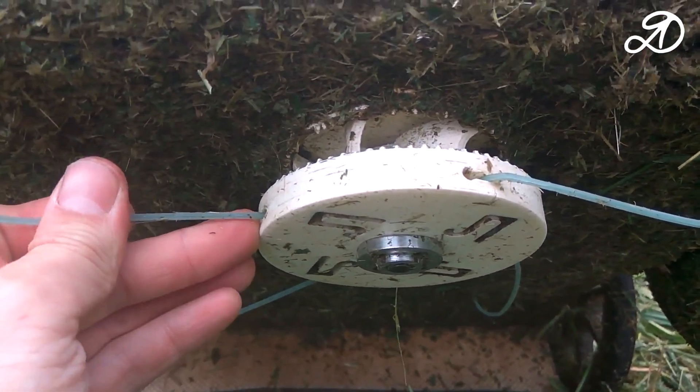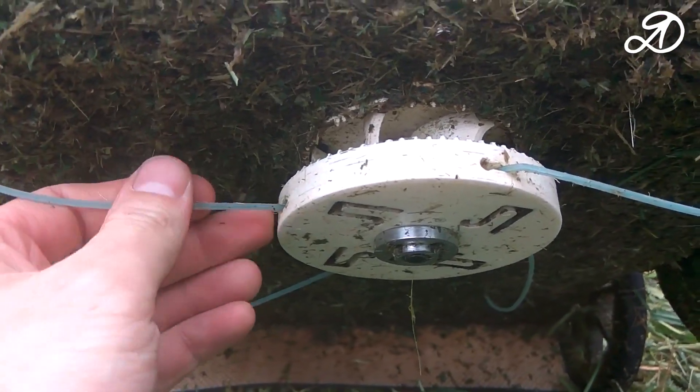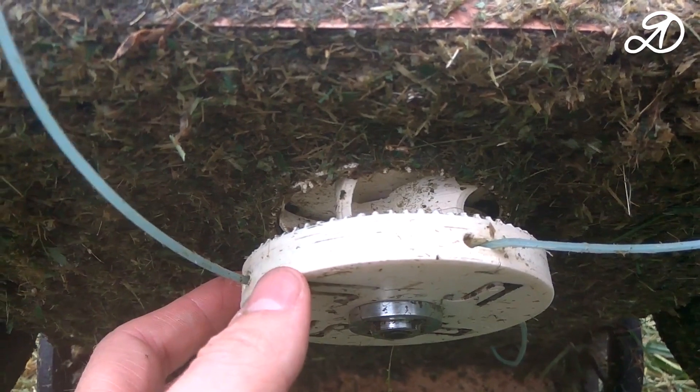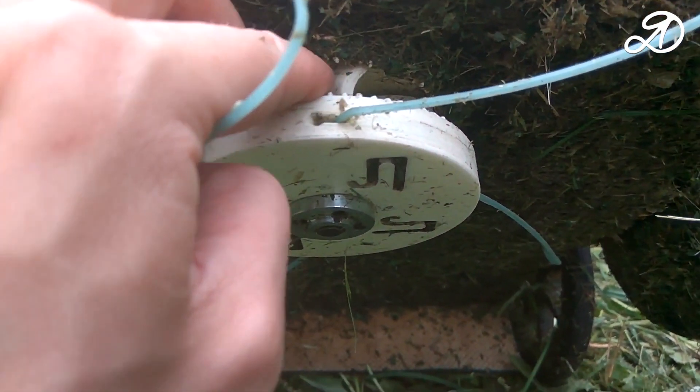The trimmer head works perfectly. The trimmer line holds up well. The grass anti-winding system works perfectly — the grass does not wind up on the shaft.